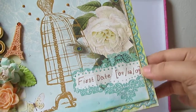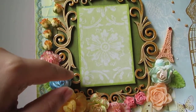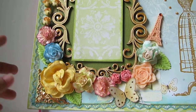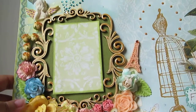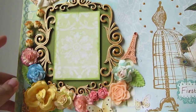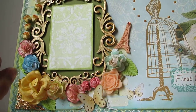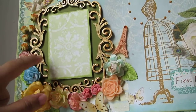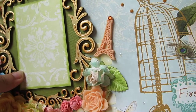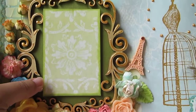This frame I actually made using Soft Crafters wooden chip chippies - wooden flourishes from Soft Crafters. I thought why not use them and make a unique frame? I've inked them in Galaxy Gold from Memento, and then I've added liquid pearls in bronze color to give a unique dimension to the frame.